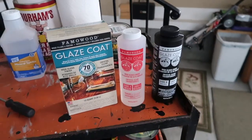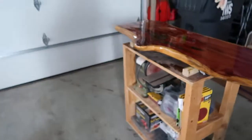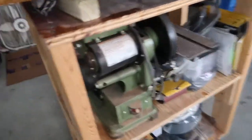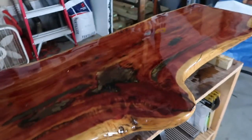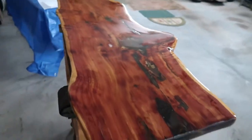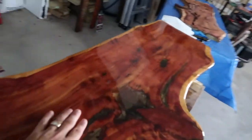I didn't temperature it, I just stirred it for six minutes and then poured it all over. I used a foam brush to kind of even it out and spread it out. You can see as it was dripping down it dried — not a big deal — but I think it turned out really fantastic. That's a beautiful piece of wood, beautiful piece of cedar.